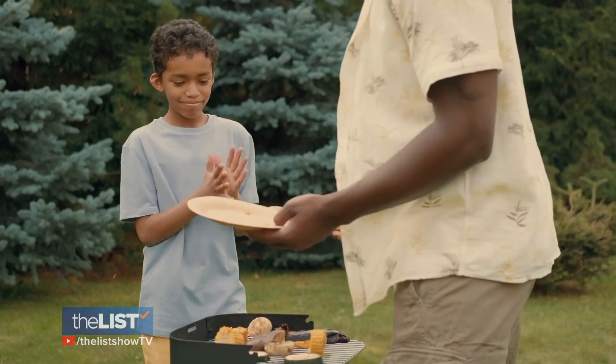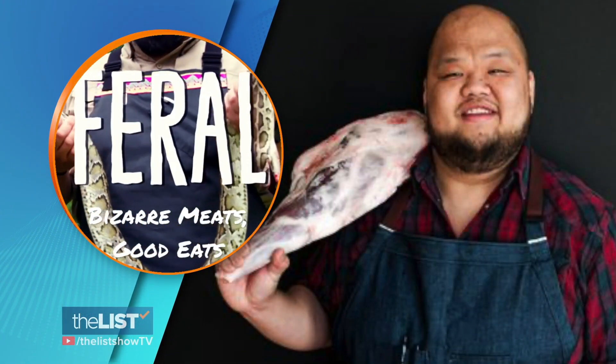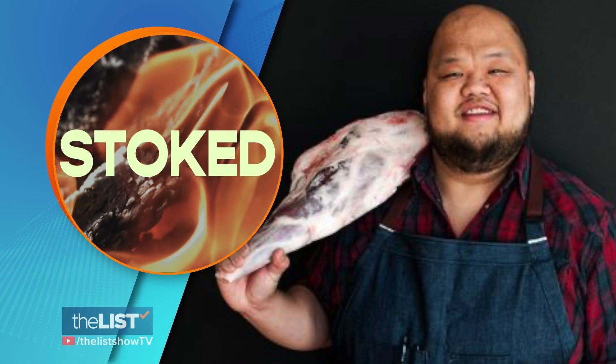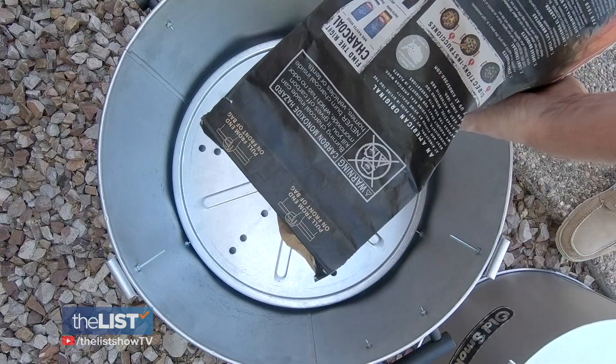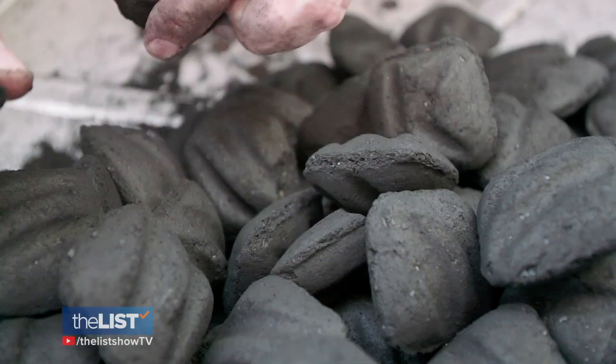Meat is kind of this hand-down, father-to-son tradition. As a host of outdoor cooking panels and guest on cooking shows, Chef Vang offered up his expertise on flame grilling, which is charcoal or wood.